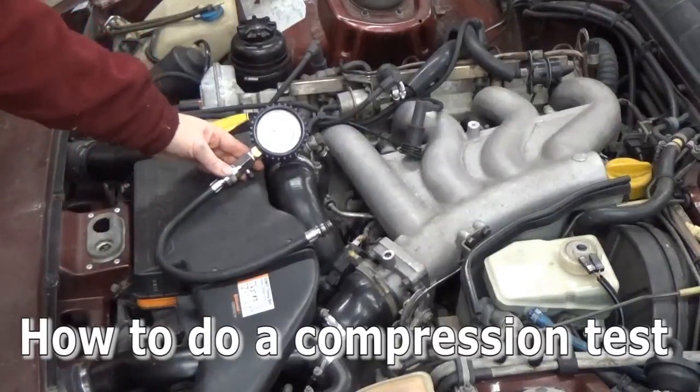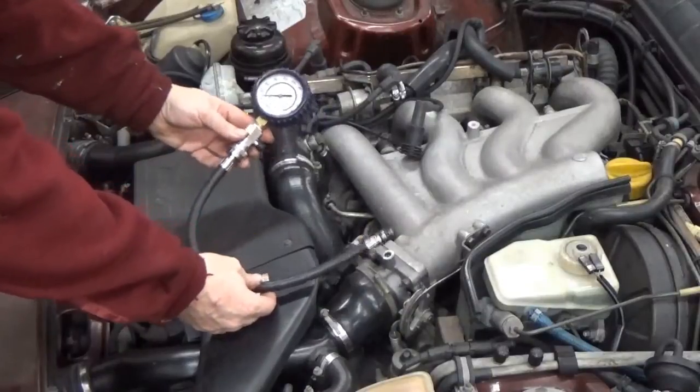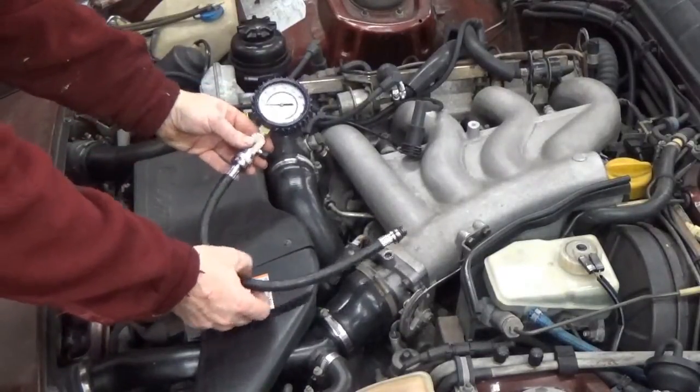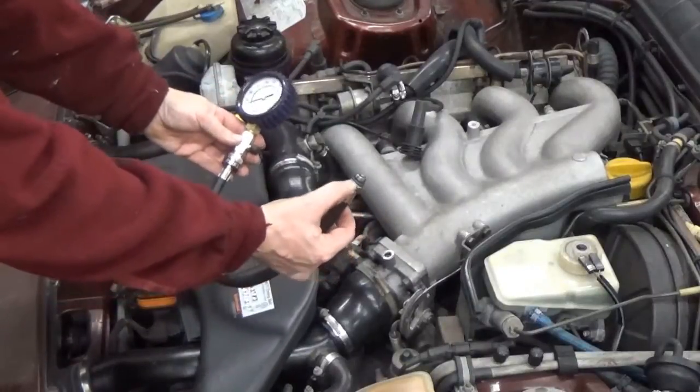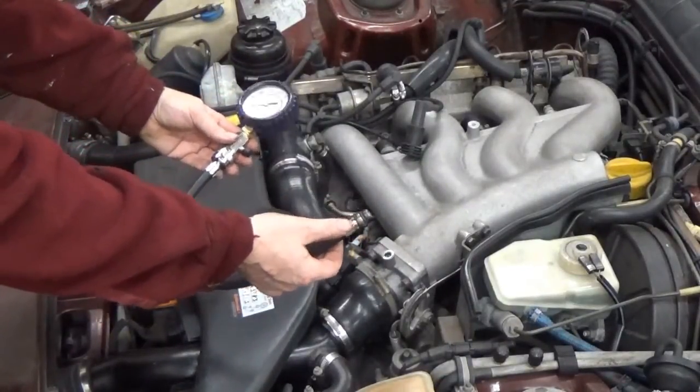I'm going to show how to do a compression test on an engine. This is a standard compression tester. It's got the gauge in PSI and it's got this hose attached to it which has some different adapters and O-rings, and this screws into the spark plug hole.